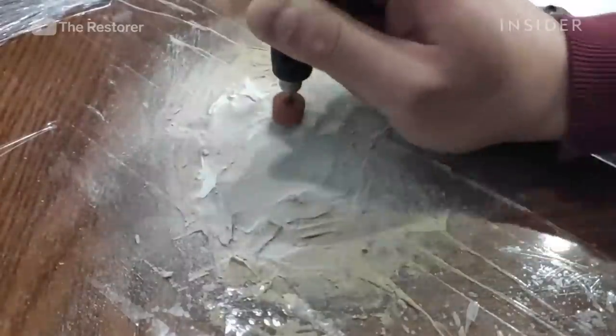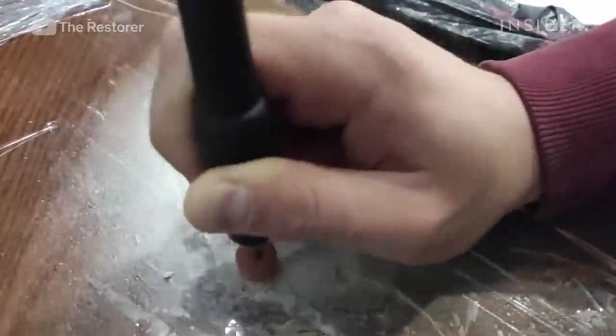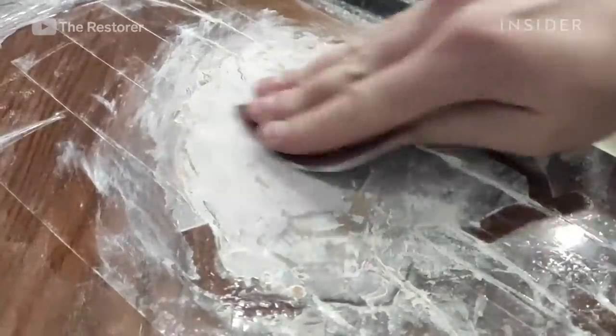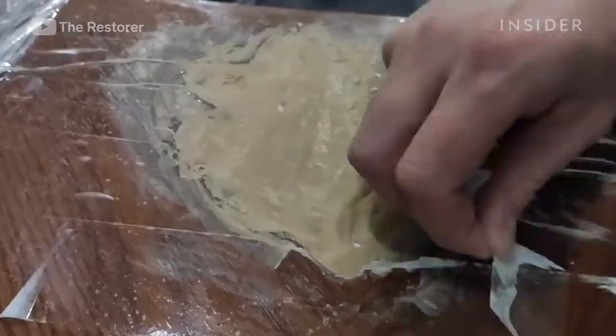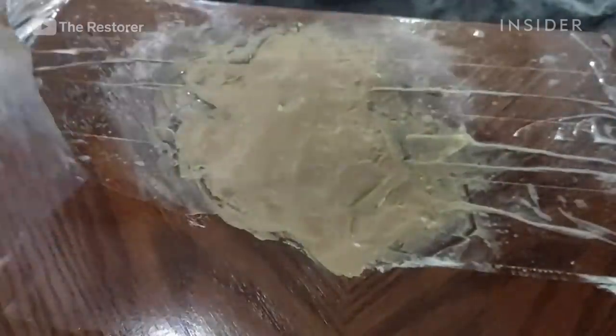After drying for about 40 minutes, the putty hardens and he can sand it to create a level surface. He uses a cloth with a light solvent to clean the dust off before moving on to the next step. After that, the tape comes off.